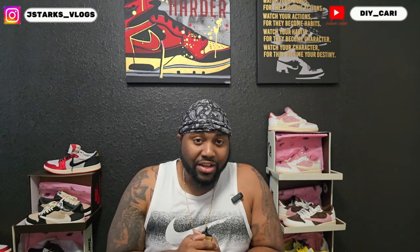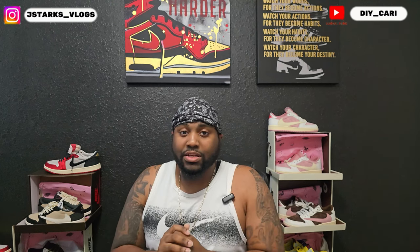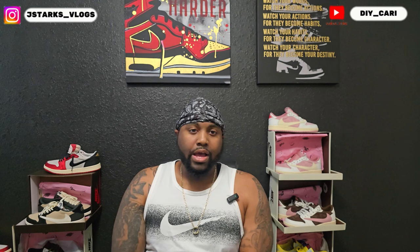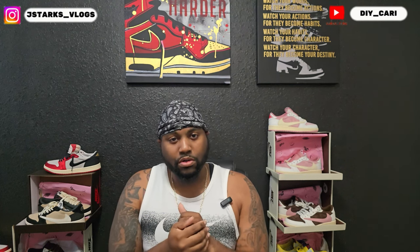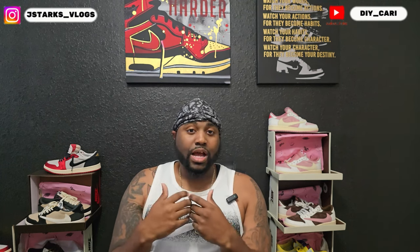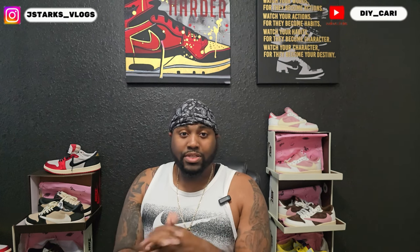Make sure y'all like, comment, and subscribe because I do keep these videos rolling for y'all, trying to help y'all as much as I can. But today, I don't see nobody running it back with these reviews and doing updated reviews on the shoes after they've had them for a month, two months, wearing them and testing them out. That's why I want to make this informational video. If y'all know anybody or have seen these videos, hit the comments below and tag them.